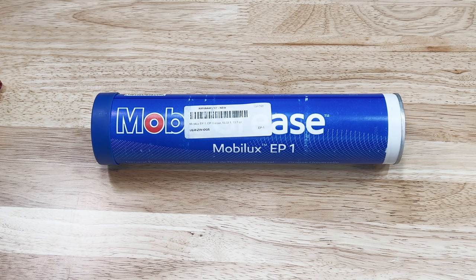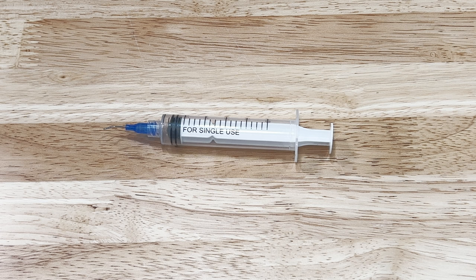The grease should be EP2. I'm using EP1, which is thinner. At the time of this video, EP2 is in shortage and is being scalped at about five times the normal cost. The origin of the scalped ones also makes me question whether that's real.